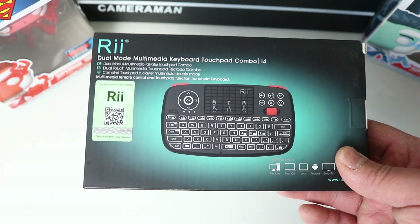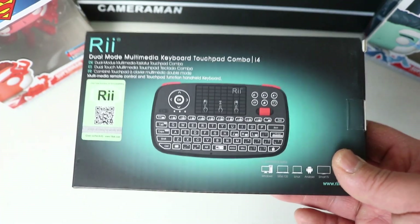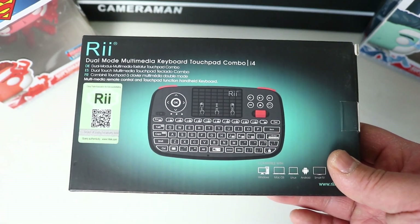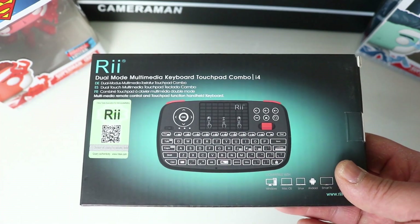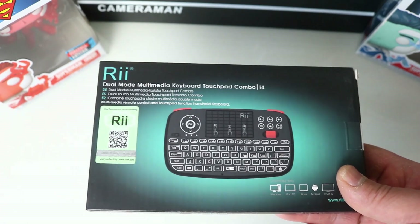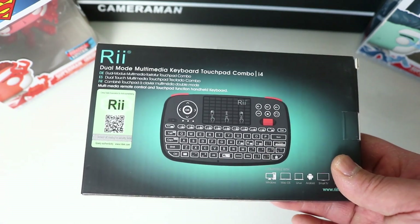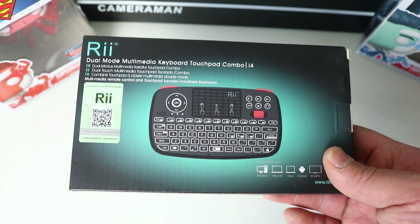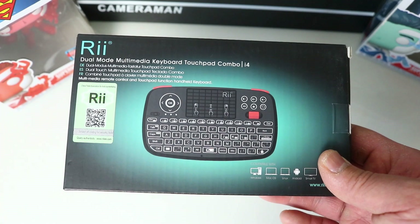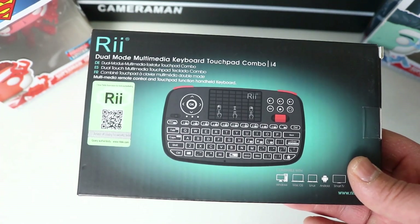Rii do make quality mini keyboards. I've used a Rii keyboard before — something pretty similar to the basic Rii X8, which is very common online. I've also used an unbranded one that looks the same as the Rii, but I dropped it on the floor — just a light drop — and some of the keys fell apart, making it practically useless. So from then on I knew Rii make quality little keyboards, and that's why when I saw this was made by Rii I just pulled the trigger.